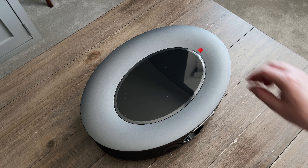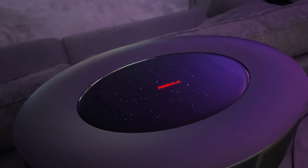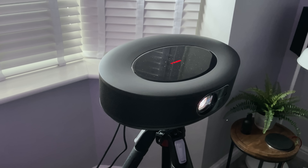The top, although it looks like a black mirror, actually glows when it's powered on — it shows a pulsing star design with the Nebula logo. You can turn this off in the settings if you don't like it, but I do.